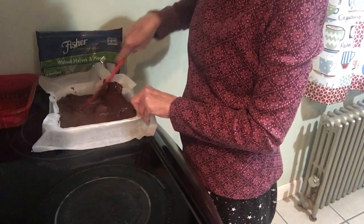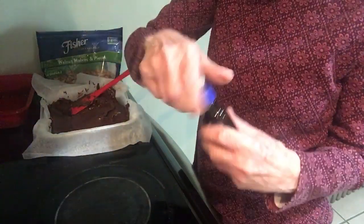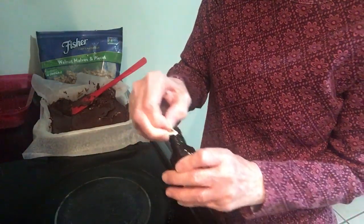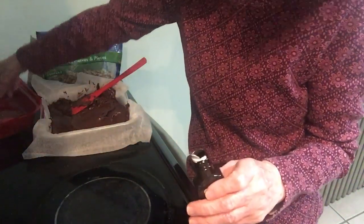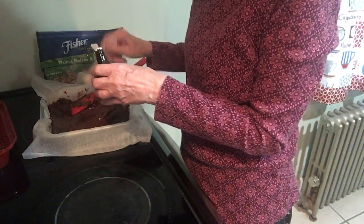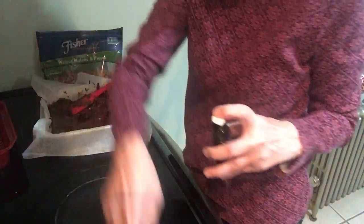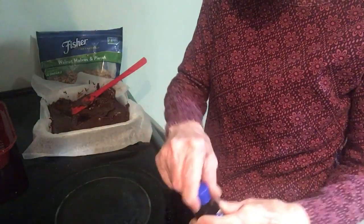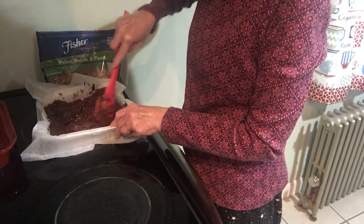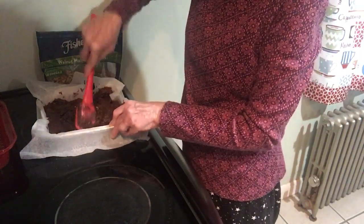You know what I forgot to do? I forgot to put in the vanilla, and that's important — you've got to put the vanilla in. Welcome to Donna's Not So Much Cooking! You need a teaspoon and a half — this is a half a teaspoon so I'm going to do three of those. A little extra never hurt anything. So I'm going to try and mix that in. Can you tell I haven't made this recipe in a long time?